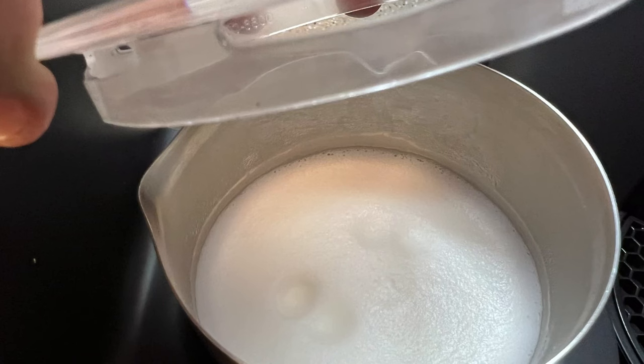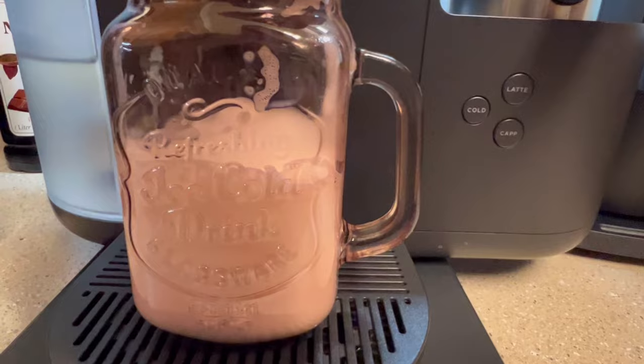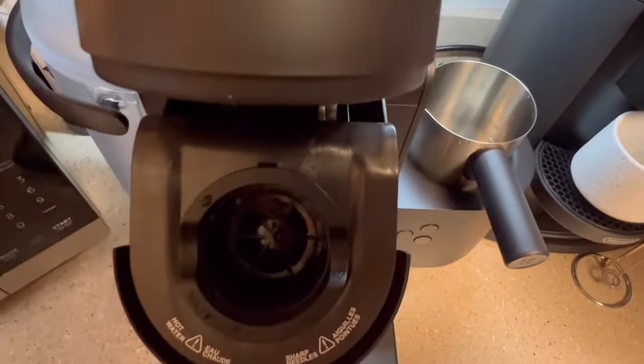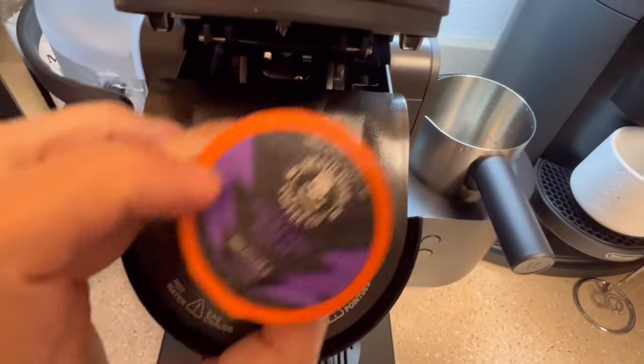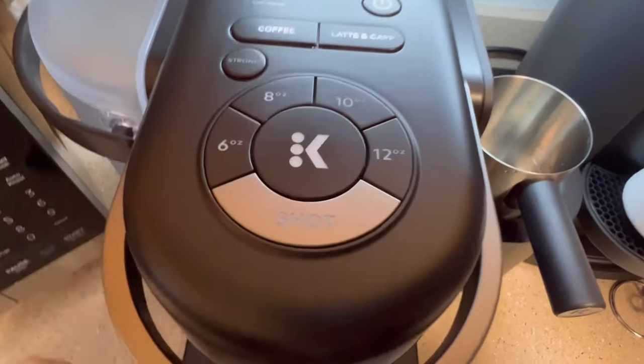When done, pour the milk froth into a sufficient sized mug. It's time to put the k-cup into the machine. Open the Keurig by lifting up the lever, place your k-cup inside the holder, and close the machine by pressing down.